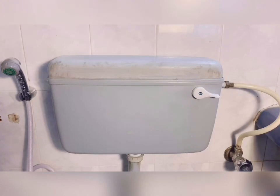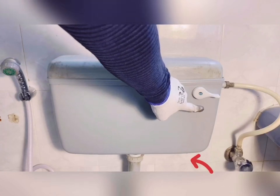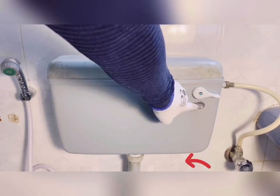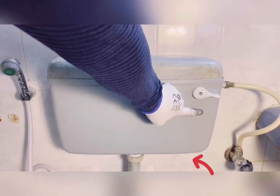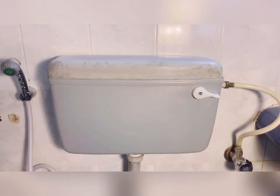Welcome back. In this video we are going to fix a leaking float valve of a toilet flush. The most common problem with a tank type flush is that over a period of time the float valve starts leaking and water will start dripping from the push lever, as you can see here. We'll follow the step by step repair process.